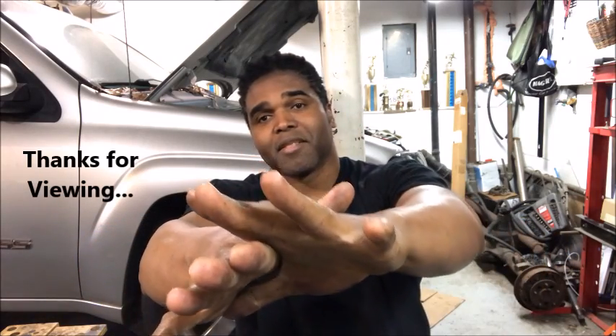Time for me to head on off so I can install the heads. And as always, please be easy, and I'll catch you guys real soon. Take care.